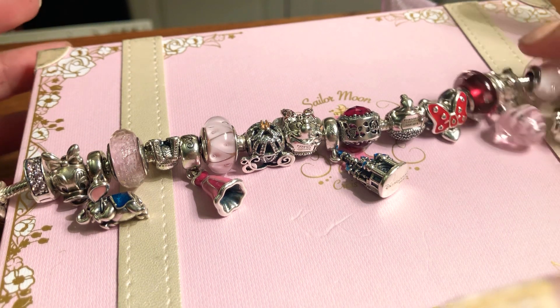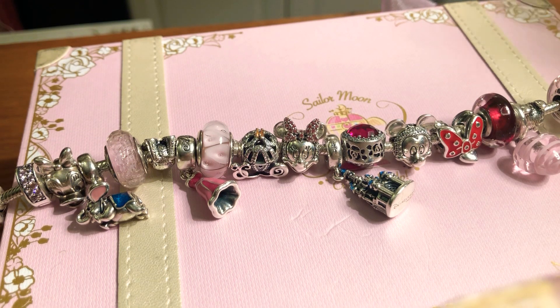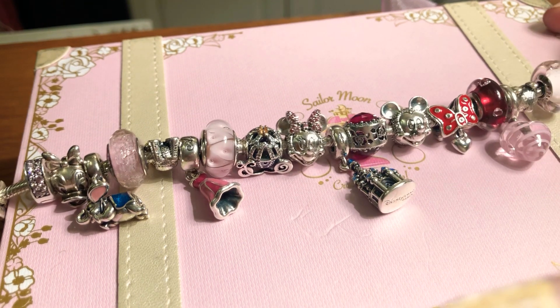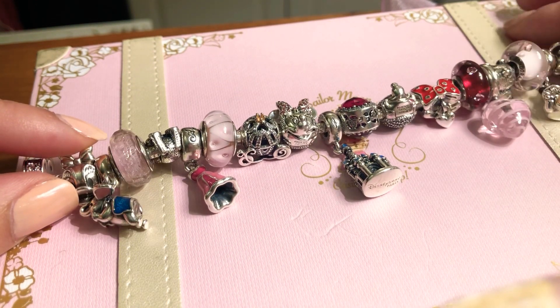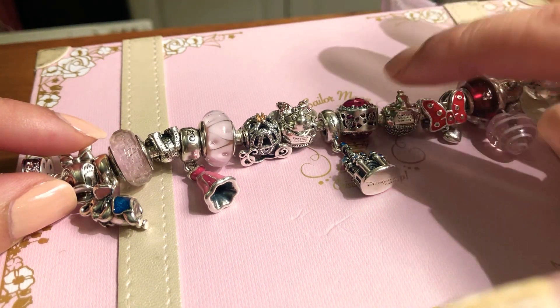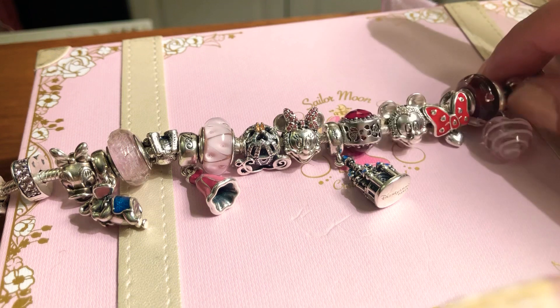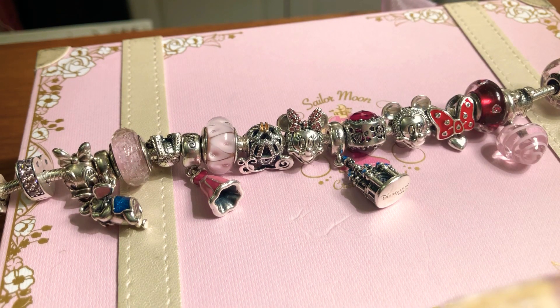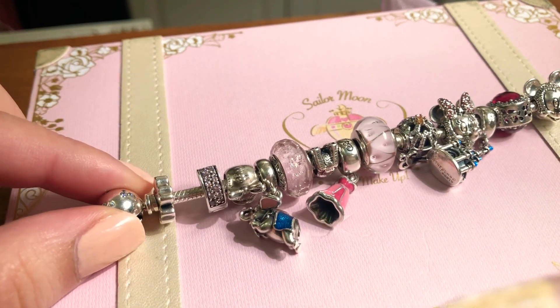Lately I've been obsessing over Pandora charms. I bought myself one bracelet years ago, but as the years passed most people offered me Pandora charms for my birthday, so it became a collection. Without further ado, I'm going to present you the Disneyland-themed bracelet. It contains a lot of Disneyland Paris park exclusives, so a lot of them you won't be able to get at a regular Pandora store, but there is a huge Disney collection at Pandora too.